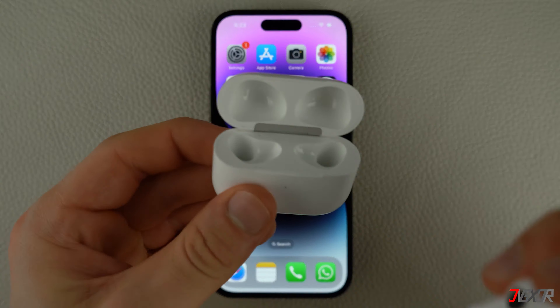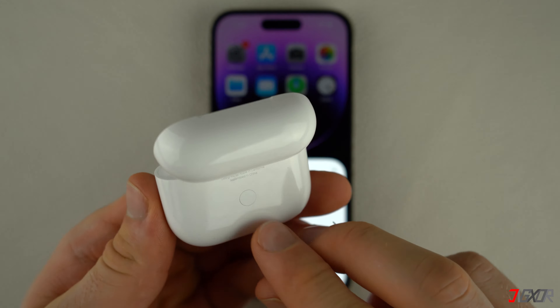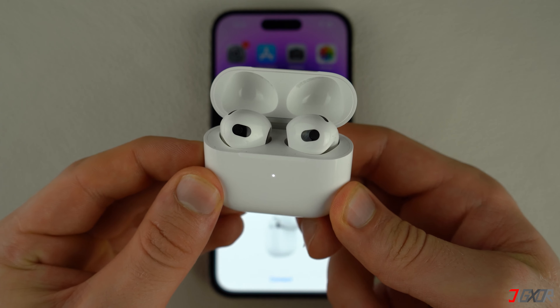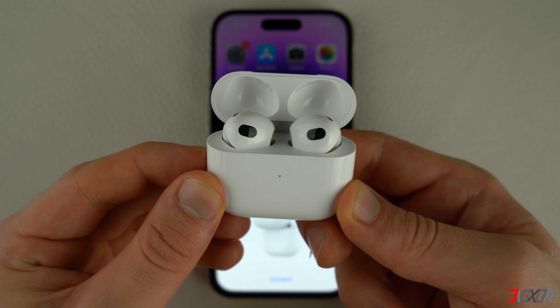When your AirPods are disconnected from your iPhone, place them back in their charging case and keep the lid open. Then press and hold the button on the back of the case for 15 seconds until the status light flashes from white to amber or red.